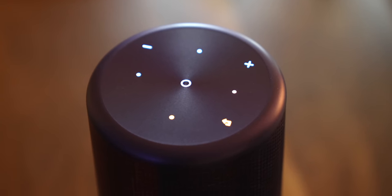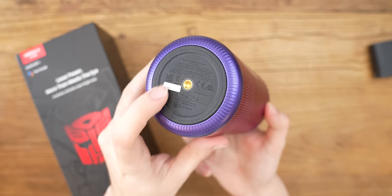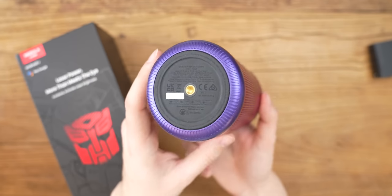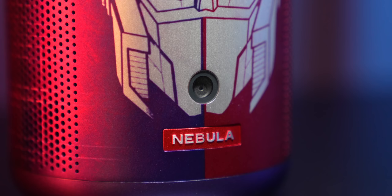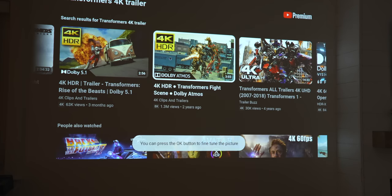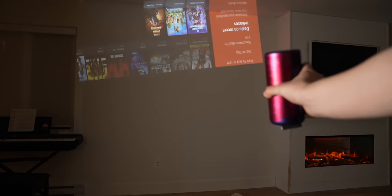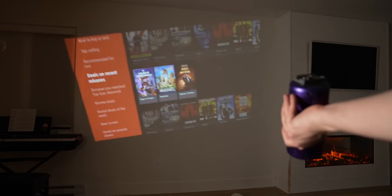On top of the projector, you'll find several capacitive touch buttons that are backlit in case you lose the remote. On the bottom, there's a quarter-20 mounting hole for a tripod, as well as grippy rubber feet for placing it on a table or desk. This is by far one of the easiest projectors to set up. Right on the front underneath the lens is a little hole for a camera that handles all of the focusing and keystone correction in about four to five seconds. When you start up the projector or hit the focus button on the remote, it displays an autofocusing grid, and from that the camera extrapolates the data it needs to make the image perfect — whether it's upside down, right side up, front projected, or rear projected.